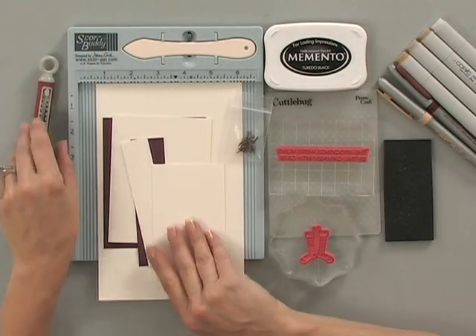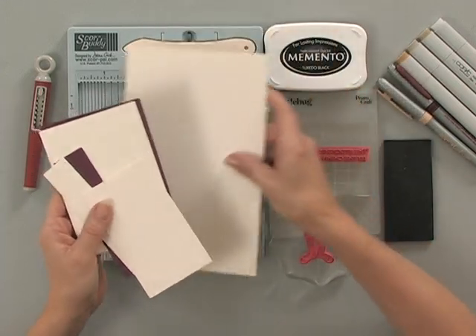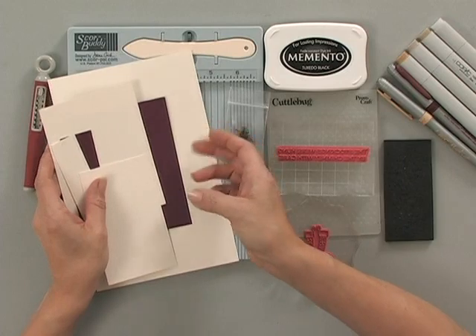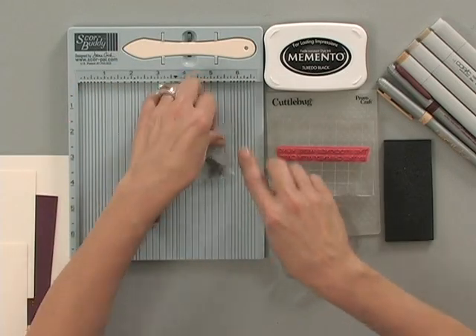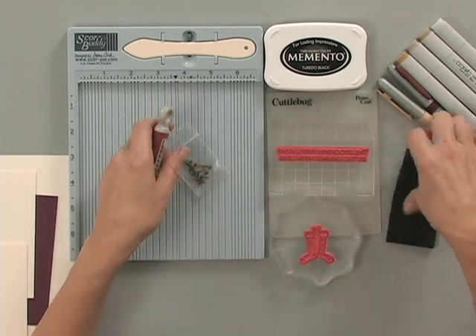First, you're going to need some cardstock. I'm using some of the Gina K Designs Heavy Base Weight Ivory cardstock and some of the Wine with Everything cardstock. Then you're going to need some brads — I'm using our copper brads — and then I have the Tim Holtz Craft Pick and a little piece of a mouse pad that I like to use underneath when I'm poking the holes in my pieces of cardstock.